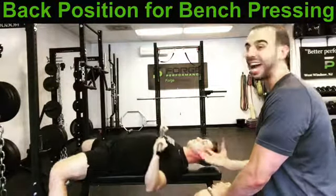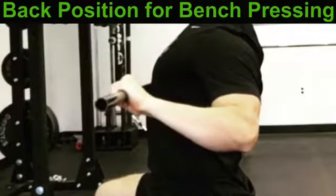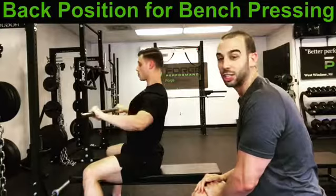Ultimately, you want to keep the lats down and engaged, nice and tight. So when we're in our pressing movement, lats are engaged, and we've got a nice straight line between the wrist, elbow, and shoulder. Shoulder blades come together — set that good foundation that we talked about earlier.